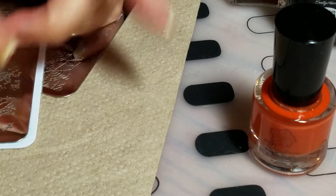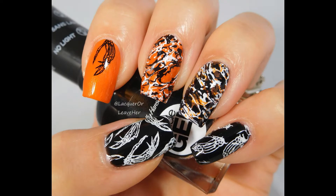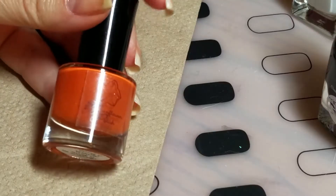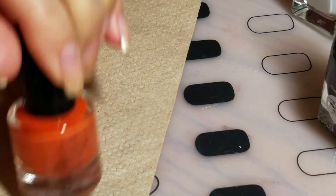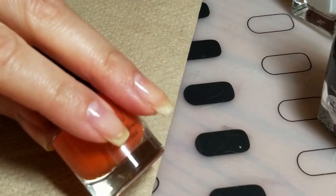Hello, today we are going to make this mani here. I'm going to use Sally Hansen Blackie O, Moonflower Polish Sunset in El Morrow, which she also formulates her stamping polishes to be used for regular wear as well.